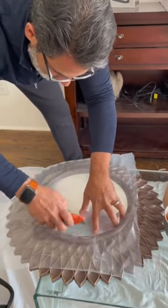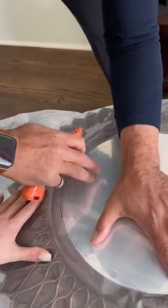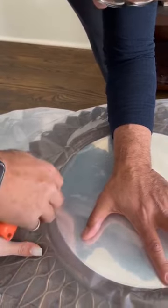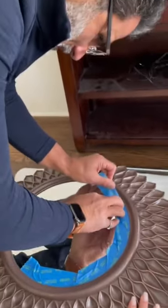My dad and I cut some plastic into the shape of the mirror with a utility knife. I did help keep the plastic straight when I wasn't recording. Then we taped the edges of the mirror with painter's tape. After that, we added the plastic back on top and taped it down the exact same way.